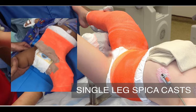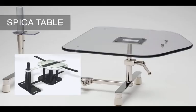Single leg spica cast application is a relatively simple procedure requiring sedation of the patient, fracture reduction, and cast application and trimming. An assistant to hold the legs during casting and a practitioner to provide and monitor sedation or anesthesia are needed to safely perform the procedure. A spica table, which provides support under the thorax and head with a strut that supports the spine and sacrum, is used to allow casting of the pelvic area and the involved extremity.